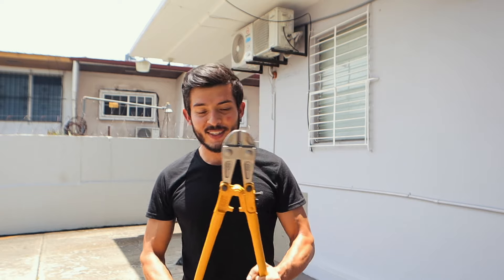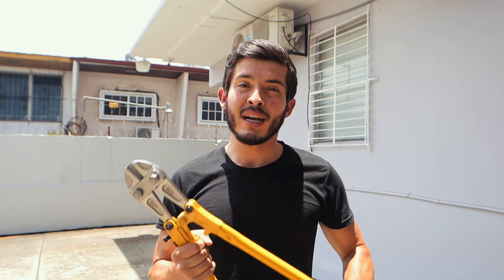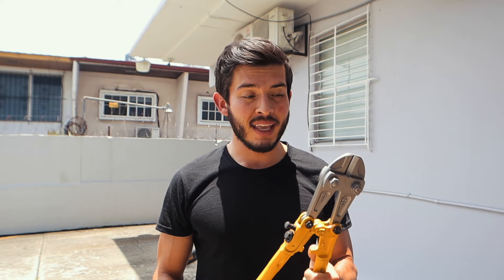Good morning, dear friends. Today we are going to talk about scissors — bolt cutters. We are going to apply a series of physical stress tests to some locks. We are going to see how safe they are, how easy it is to break them, to find out which locks are not worth anything and won't protect our bike. We are going to try a cable lock (guaya), a chain with padlock, and a U-type lock.